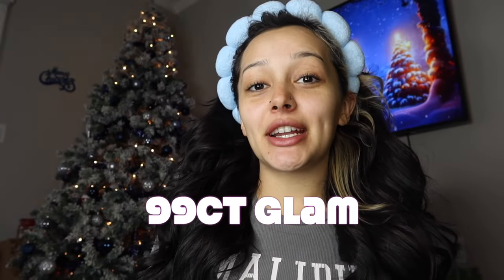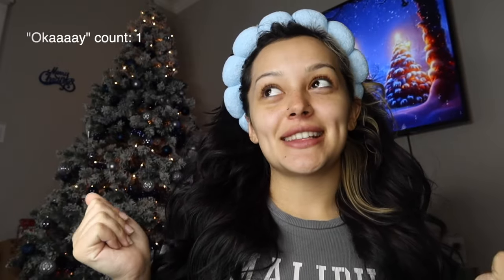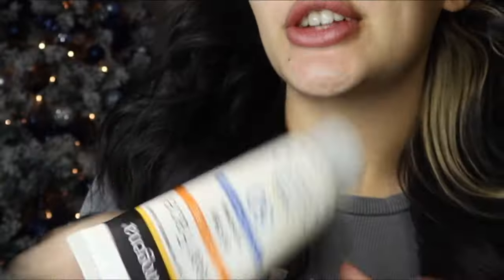Hey guys, it's me, Ona. Today we are going to be doing a full face of 99 cents store makeup. I really have high hopes for this video — I'm really hoping that they just hit. I'm going to be honest with you guys and let you know if anything's a hit or a miss. I just went ahead and used my own Neutrogena moisturizer because they didn't really have a moisturizer or a primer there, so we're going to start off with our first item.